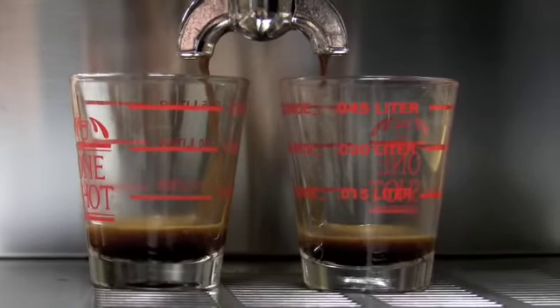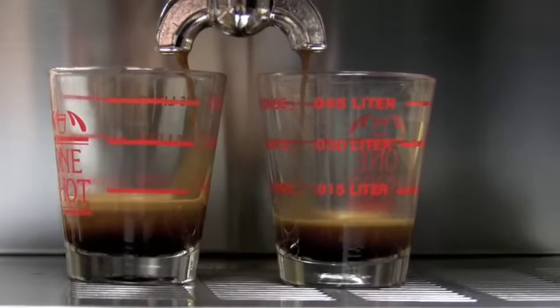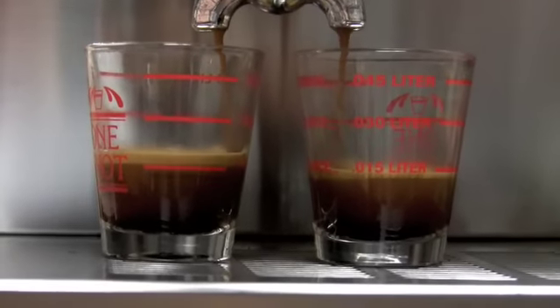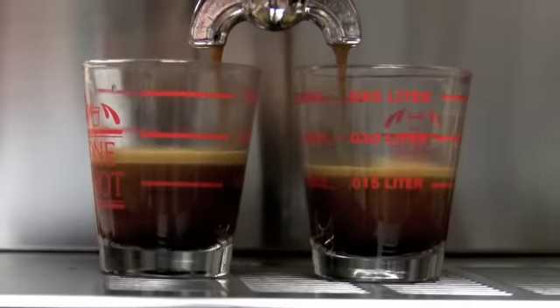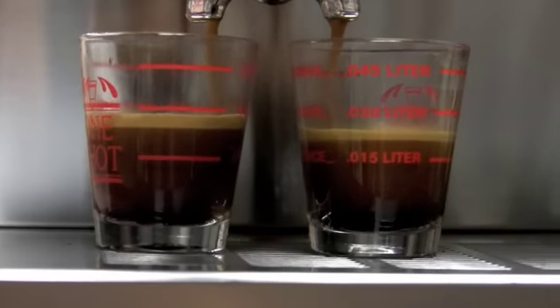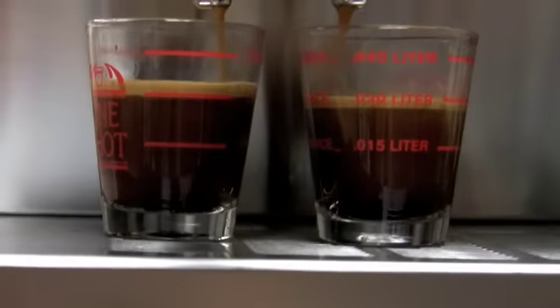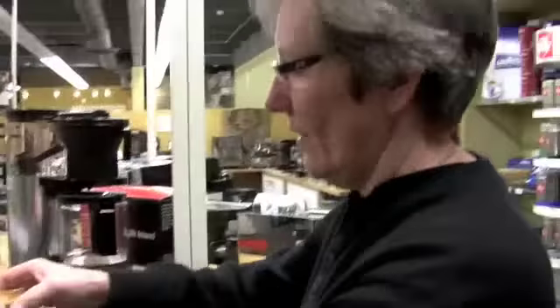Maybe I ground it a little too fine. It's on the edge, a little crooked — the right side needs to catch up. Come on, you can do it. Not bad. I would say it did okay.